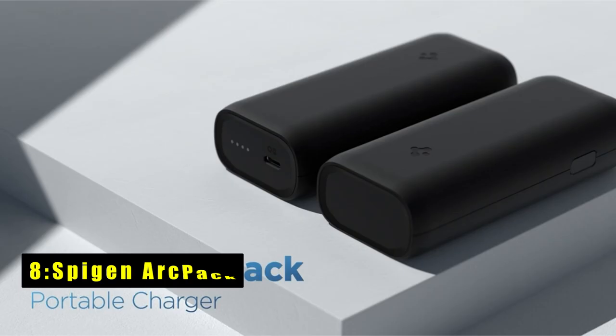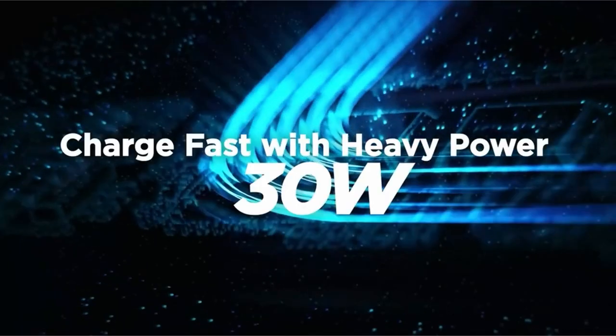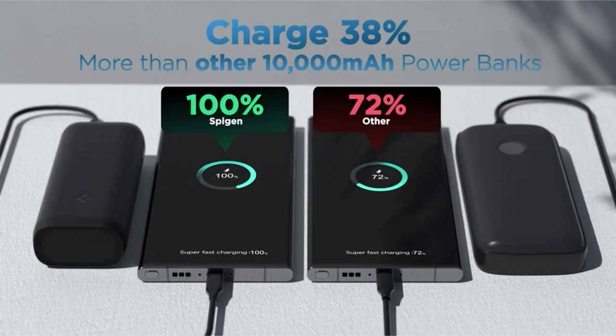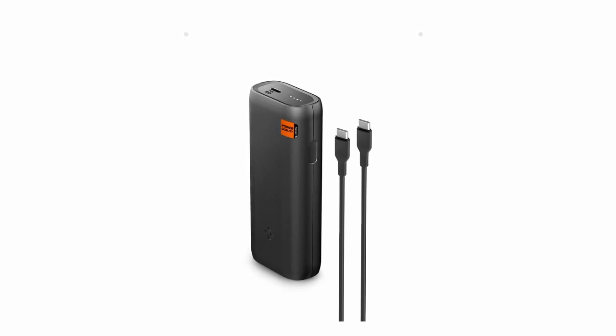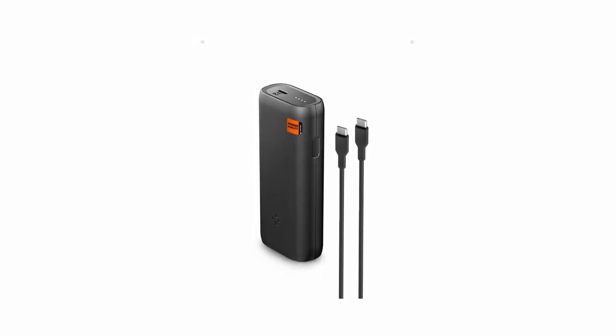At number 8 is the SpyGen ArcPak. The SpyGen ArcPak Powerbank is a compact powerhouse with a 10,000mAh capacity, making it ideal for charging iPhone, Galaxy devices, and more. It features lightning-fast charging with PD-PPS 30W high-speed capabilities. The Type-C port supports 30W Power Delivery 3.0 and 25W PPS, ensuring rapid power replenishment for your devices.